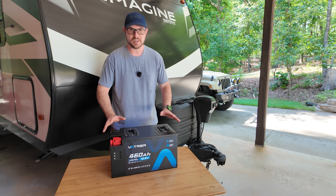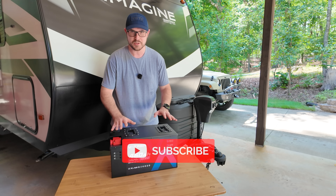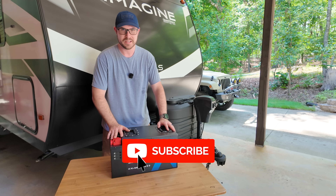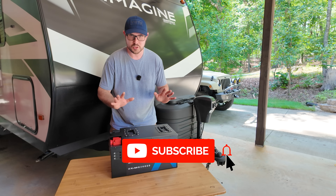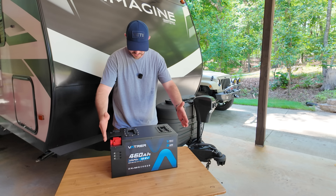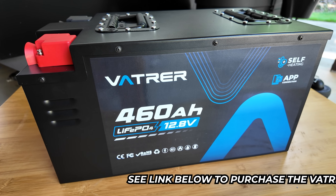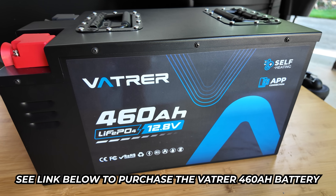Today I'm going to give you all the details on Vatrer's latest battery. This is the 460 amp hour, 12 volt battery. The chemistry on it is lithium iron phosphate, and that is 460 amp hours in this very compact size. I'm going to give you all the measurements and all the details on this battery.